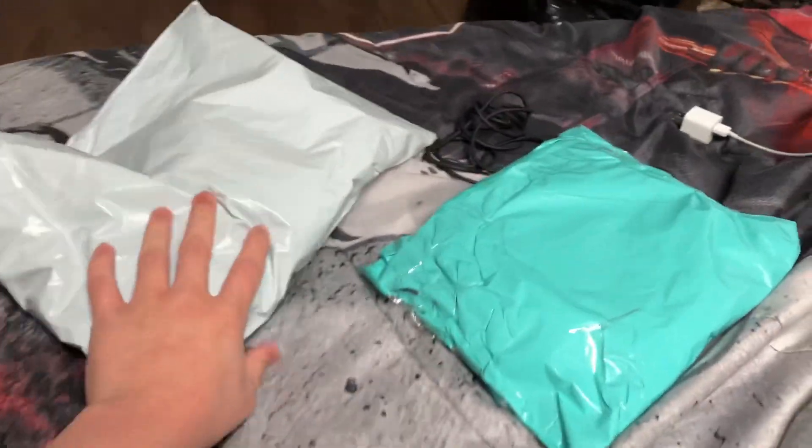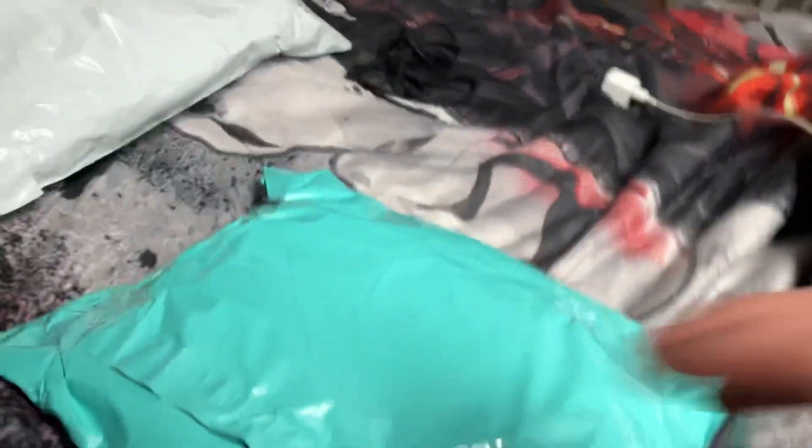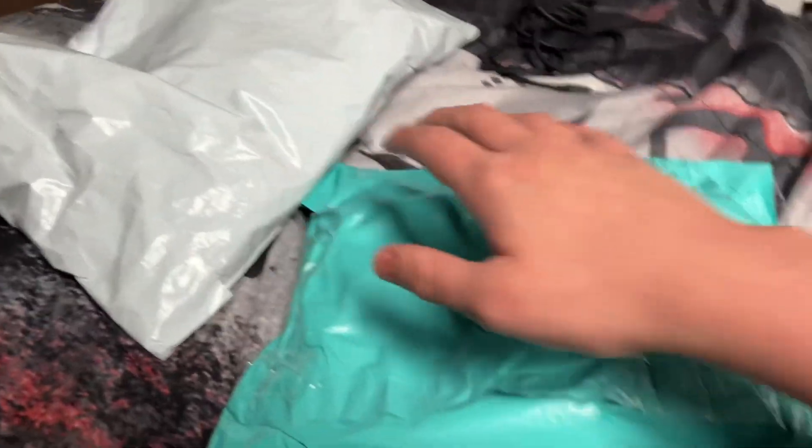Time for a double unboxing in one video, in this episode of Unboxing Time with the Door Guy. I have two packages. We're going to open this blue and turquoise one first. I'm not going to share the front because it has my address on it. I'm going to open it.